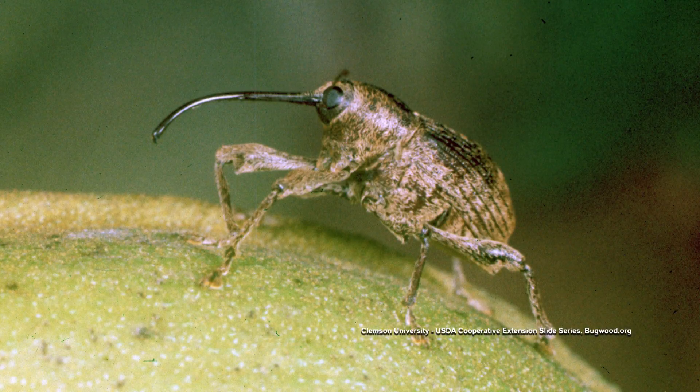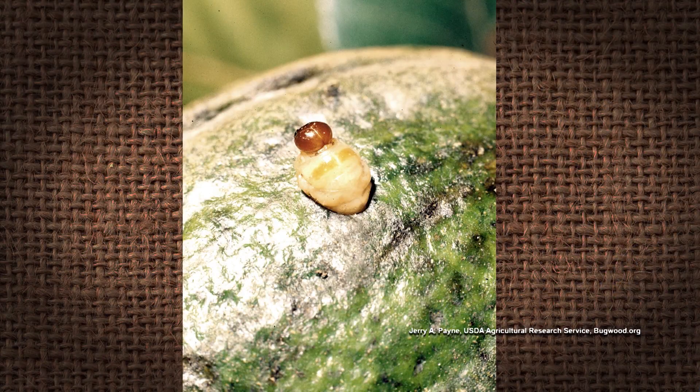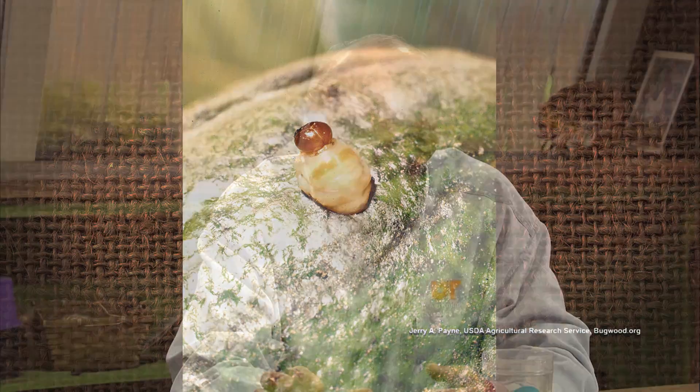Most of the time, the adults will crawl out of the ground, crawl up the tree, and they will start feeding on the green pecans. They're a weevil, so they will penetrate the shell. As the shell starts to harden, they will drill a hole in that shell and lay an egg — usually four or five eggs. The larvae will feed on the pecan meat, then drill a hole to get out. It's not unusual to see a little round hole in every nut — that's where the larvae drilled out and fell to the ground.